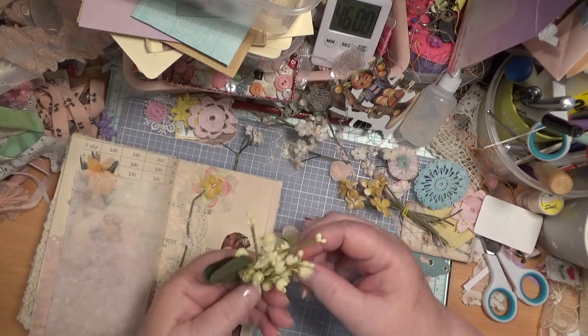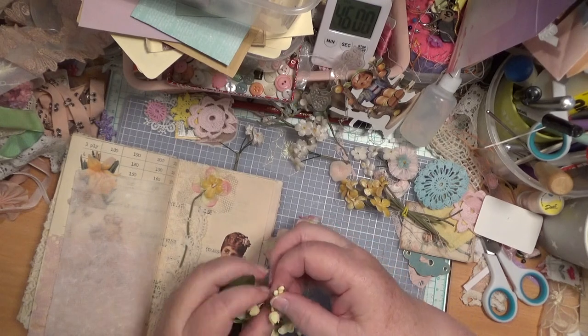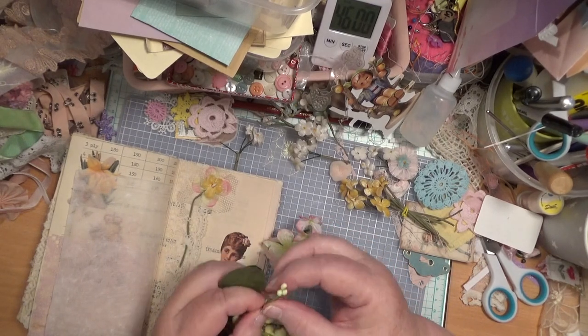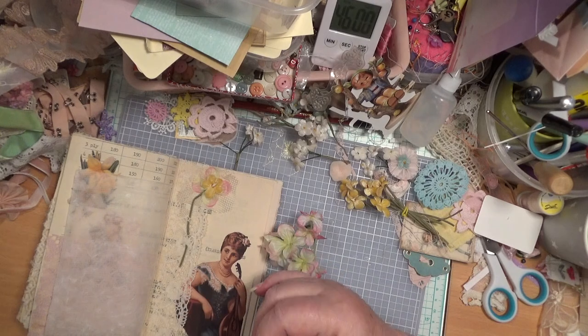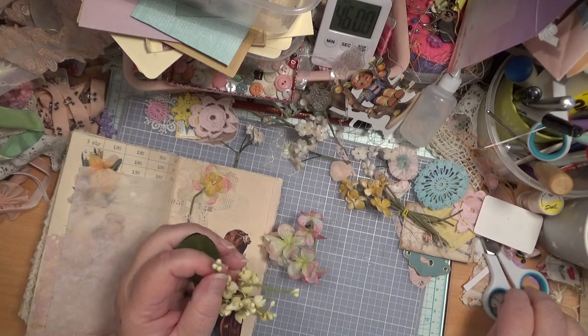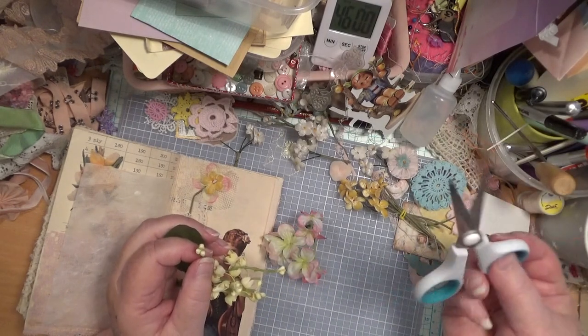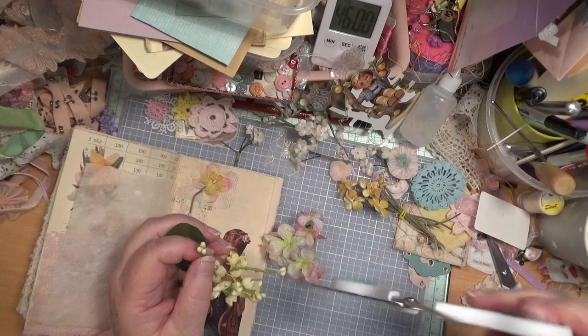I might actually use some of these little round stamen things. I have a box full of them over there that I never use because I don't think about it — I should get them down and use them. These scissors are not so good scissors because they're just achy.